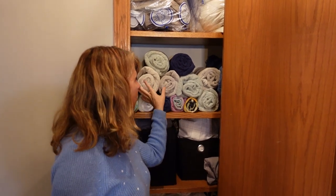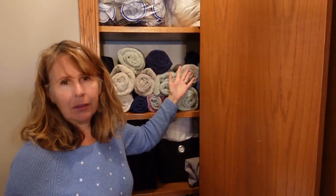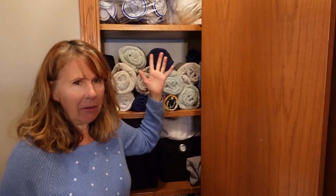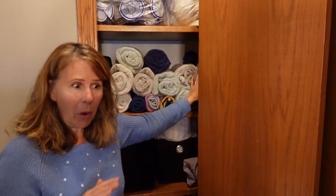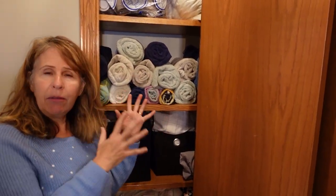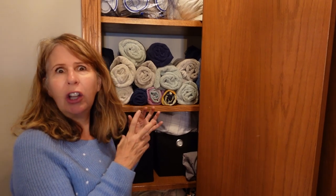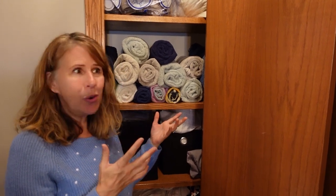Here we are — all the towels are rolled. Just like anything else it took a little bit of time to roll them this time, but of course I'm only going to roll a couple at a time from now on, so no time commitment is needed whatsoever. I like it. I'm in favor of it. I think it makes it look like I've taken that extra step.